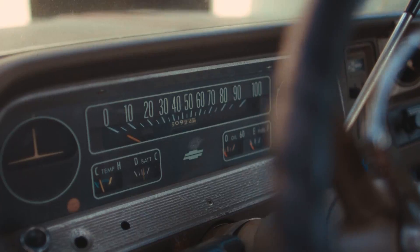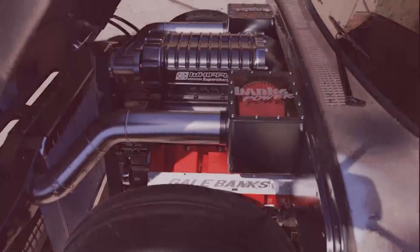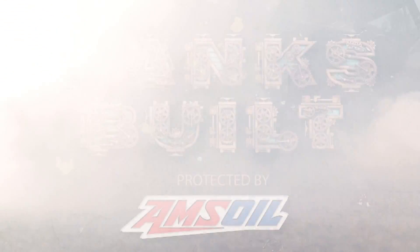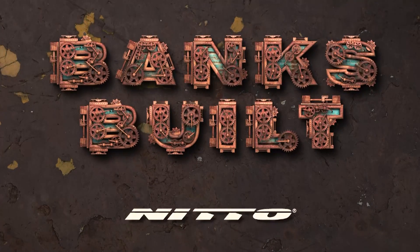Wait — did I say nitrous? I sure did. I need NOS. Binks built, protected by AMSOIL, with support from Roadster Shop and Nitto.